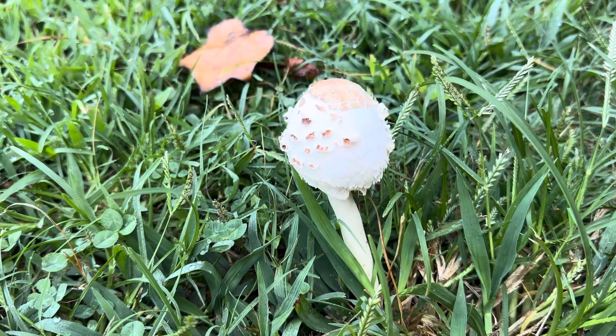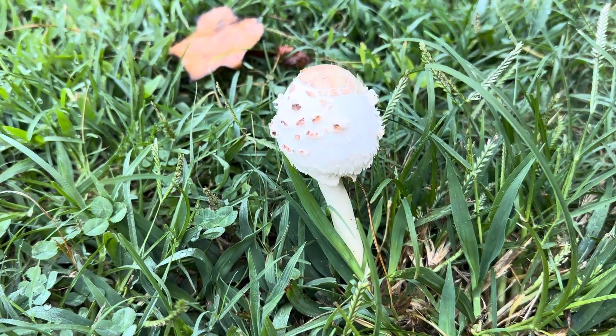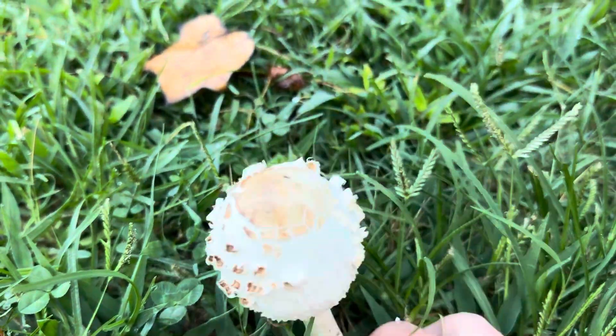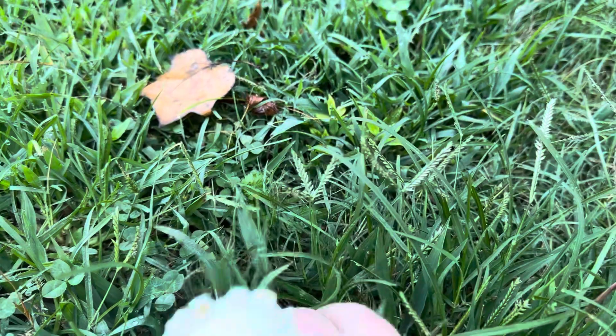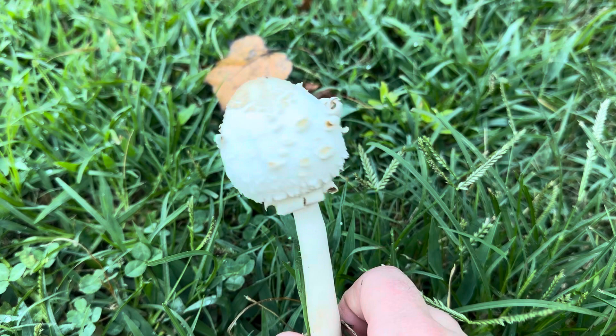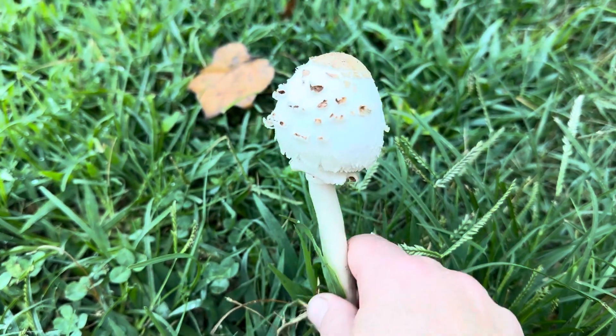Hey friends, it's Anna McHugh here out on my morning run, so I'm not going to show you my face. I came across a pretty good example of Chlorophyllum molybdites, also known as the green spored parasol. This is considered a toxic mushroom.